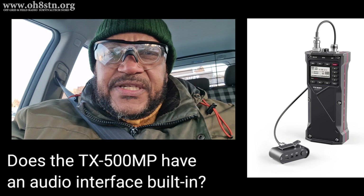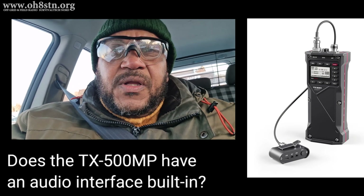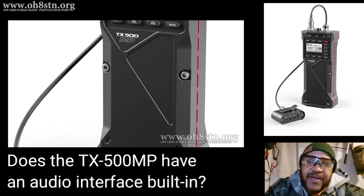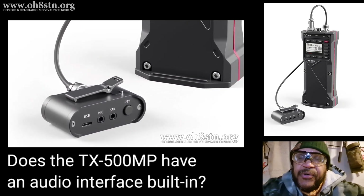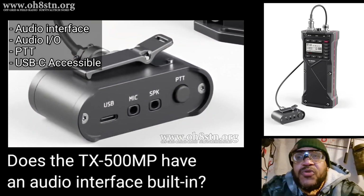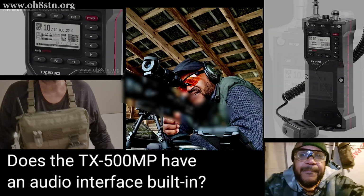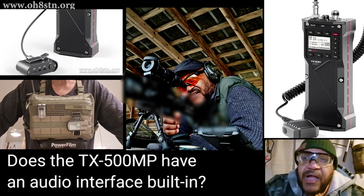Another incredibly popular question is: does the TX500 Mike Papa have an internal audio interface accessible over USB-C? Yes and no. The TX500 Mike Papa has a breakout box. That breakout box has USB-C, a speaker output, a mic input, and for those of us who want to operate the TX500 Mike Papa from a backpack, there's a push-to-talk on the breakout box as well. The breakout box also includes an embedded audio interface akin to the DigiRig, and it has a clip on the back which will allow you to connect it to PALS or MOLLE webbing.